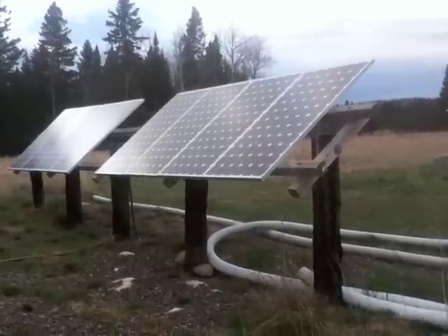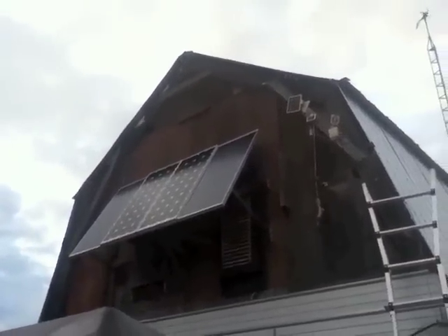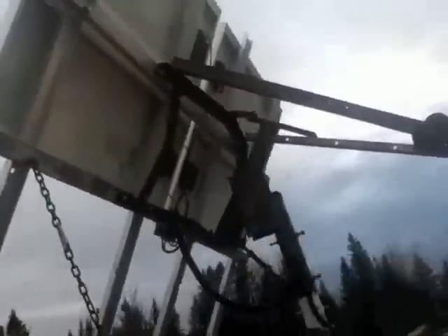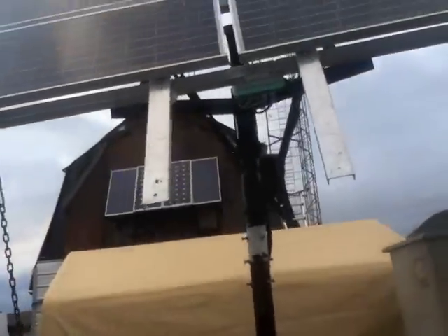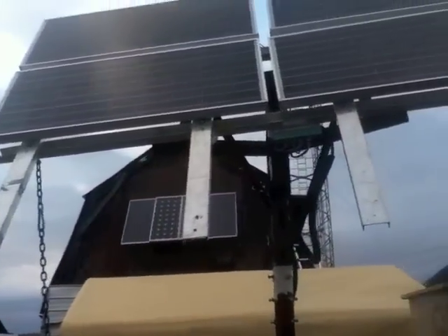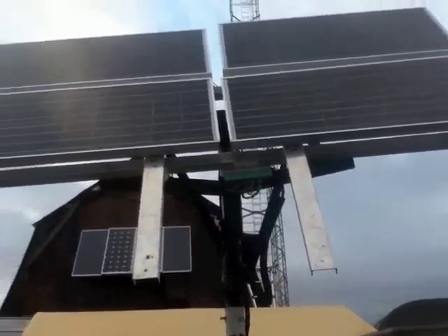There's a group of four solar panels — 85 watt a piece — and then I also have another group of four over here, 85 watts a piece also. This is actually where I took two of them off of here and put them over on those other panels, so now I have a group of four here.